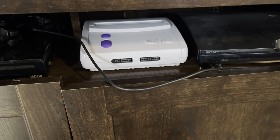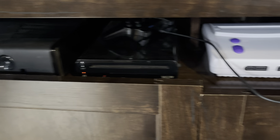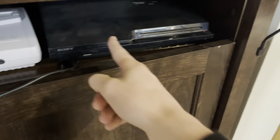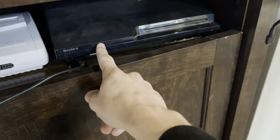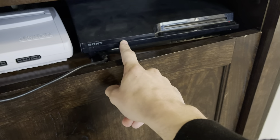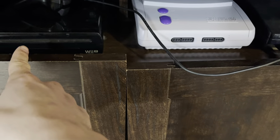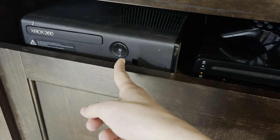Down here we have my PS3, Super Nintendo, Wii U, PS3 controller, and Xbox 360. These four are on top because they fit that way, and they're my most-used consoles along with the Switch. I mainly use the PS3 as my Blu-ray player — at least once a week — and Wii U Wednesday is still going.